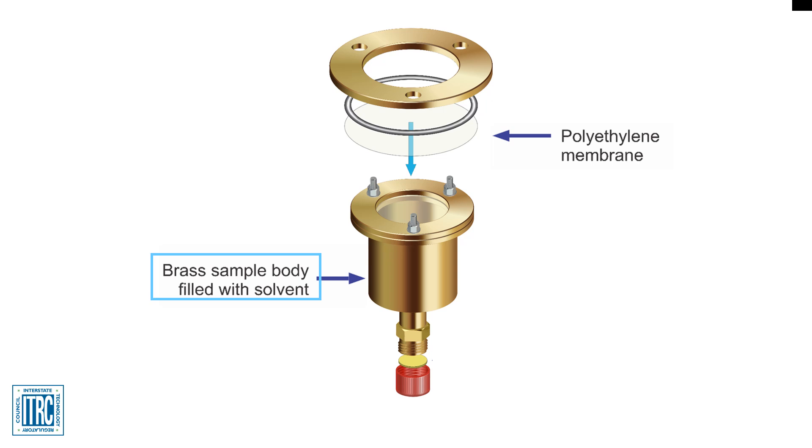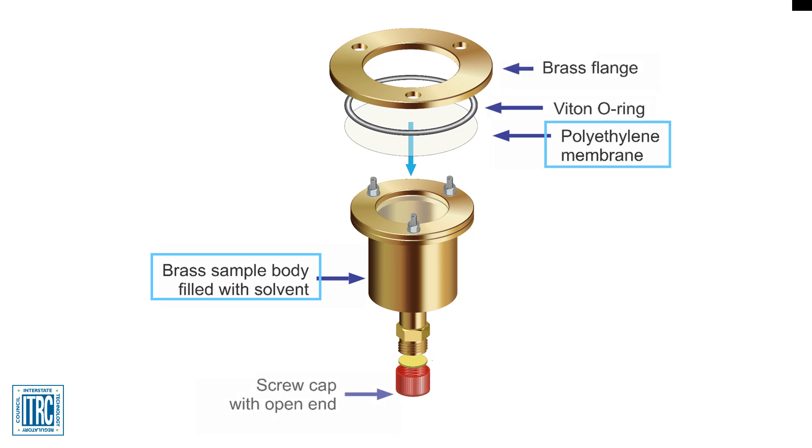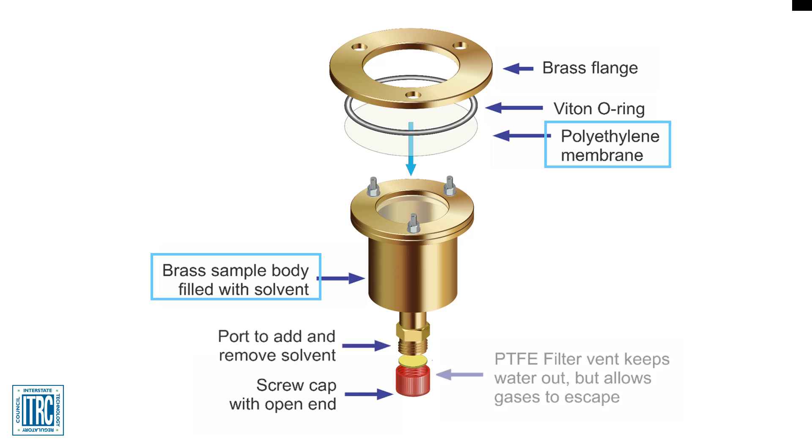The solvents pass through the membrane at an appreciable rate as long as the membrane is properly mounted and not damaged. A top cap of the sampler includes a flange and V-ring that retains the LDPE membrane. A port with a screw cap is located at the opposite end to allow for the removal or addition of solvent. The PTFE vent filter resides on top of the port cap and prevents the migration of the sample media from entering the device, but allows gases that may accumulate during deployment to escape.